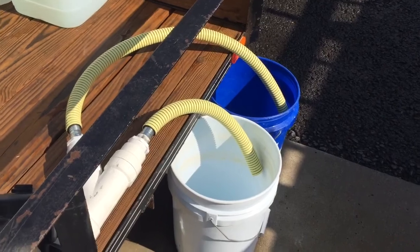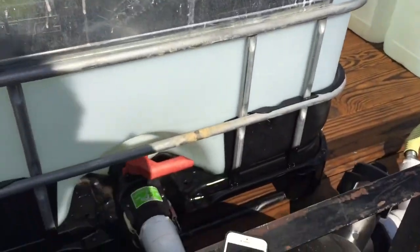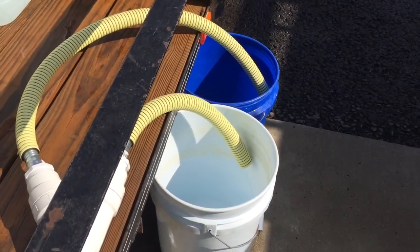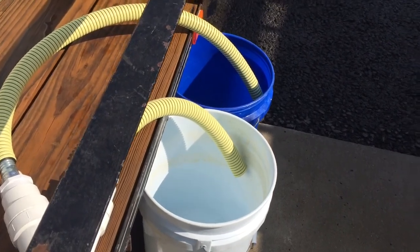The tote is pretty much full of water, so what I'm going to do is open up this valve right down here. I'm going to start the timer on my iPhone here to see how long it takes to fill up these buckets. So here we go.